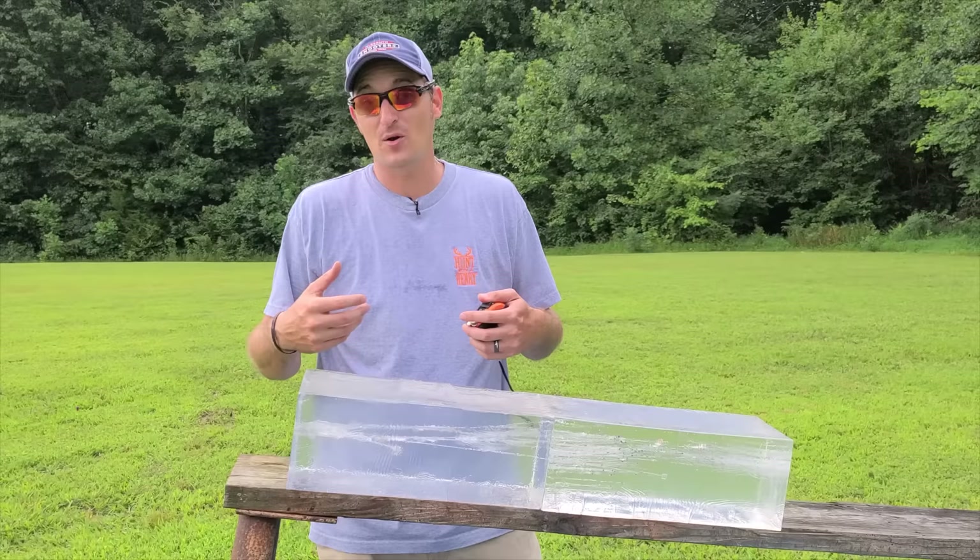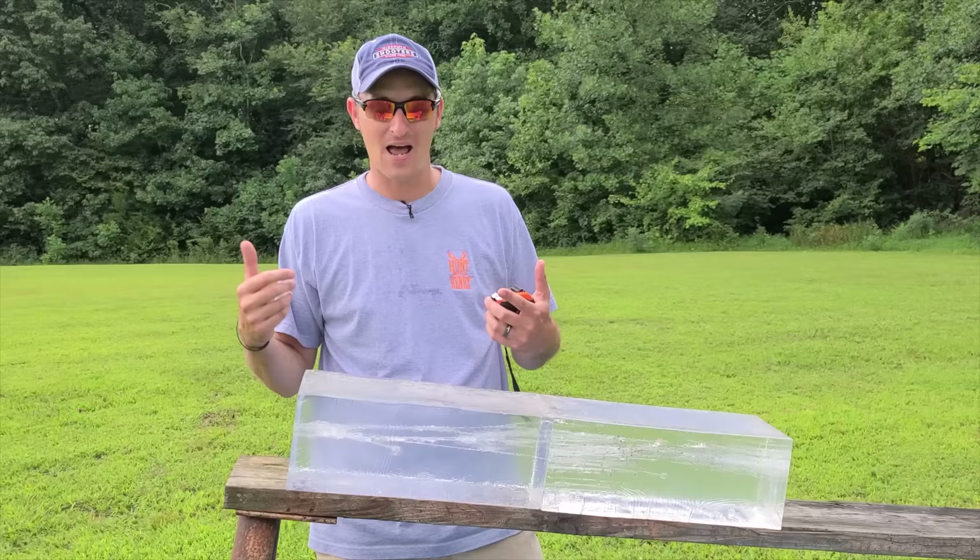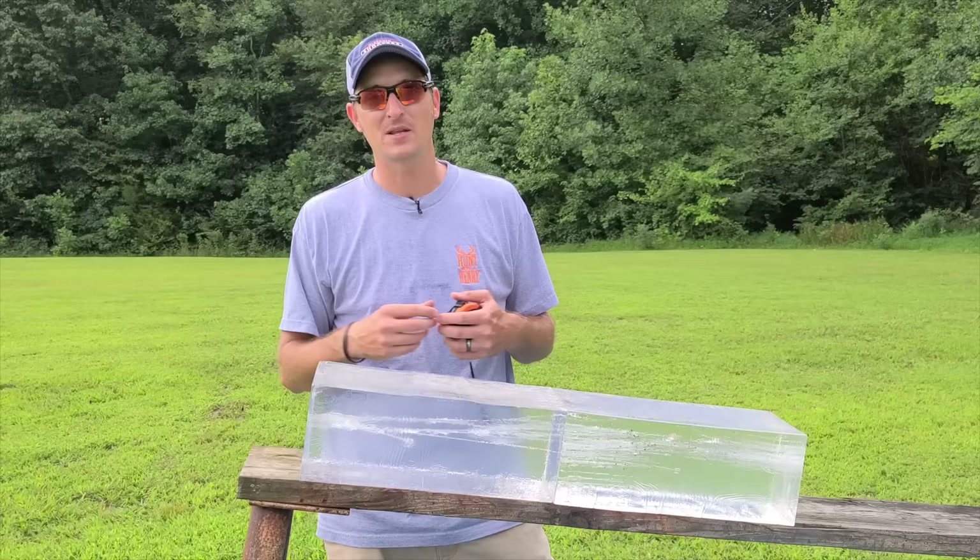This is the first of these videos we've done here on Henry TV. If you'd like us to try more calibers in the ballistic gel, just let us know. At the end of the day, you have to decide what is adequate for home defense. Is the AXE gun adequate for home defense with two-and-a-half-inch shells? You be the judge. Thank you very much for watching — put your questions in the comments below, and remember: if it's not made in America, it's not made right.